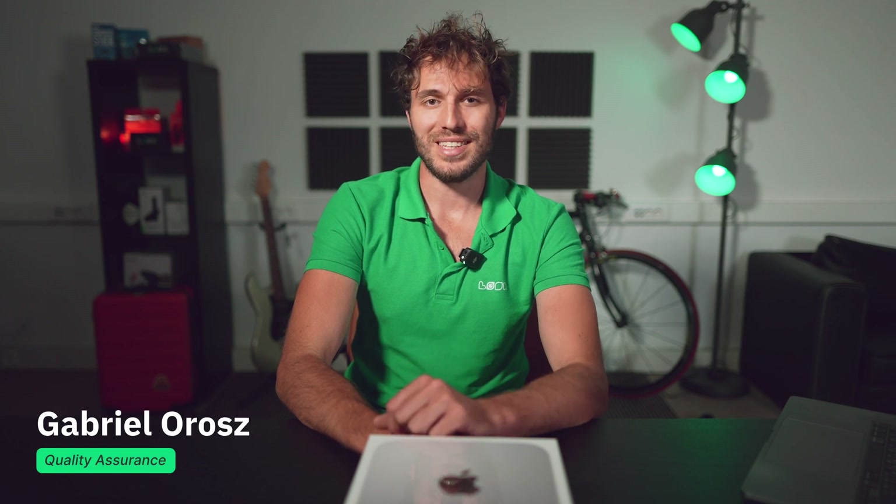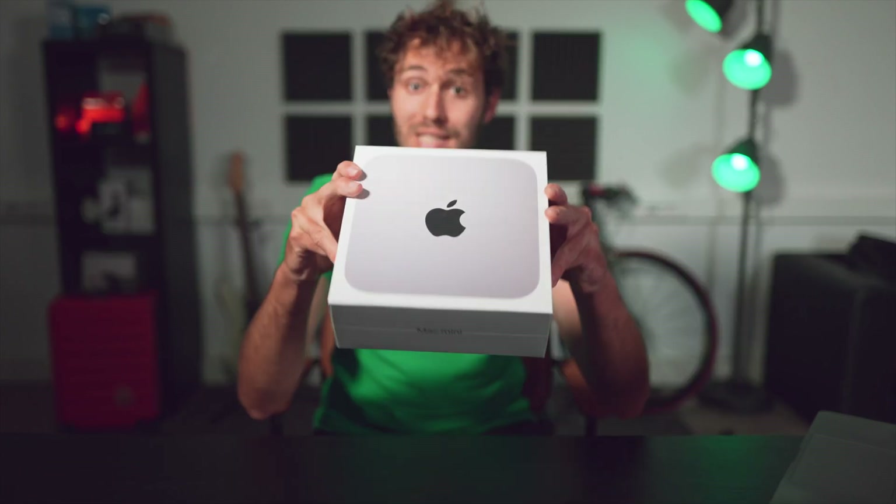Hi all, you're on the Log Digital Signage channel and this is Gabriel as always. Today we have another review video for one of the devices that you can use as a digital signage player in a particular project. Today we have an Apple Mac Mini on the table, and in this video we'll try to figure out whether it's worth considering this powerful but expensive device as a digital signage player.